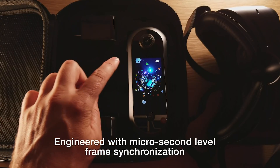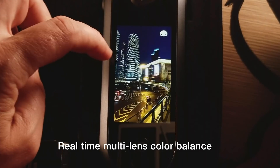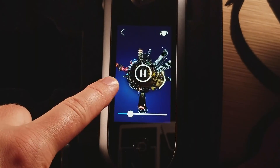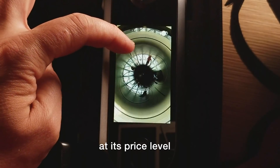Engineered with microsecond-level frame synchronization, real-time multi-lens color balance and HDR photo capture, the camera creates incomparable image quality at its price level.